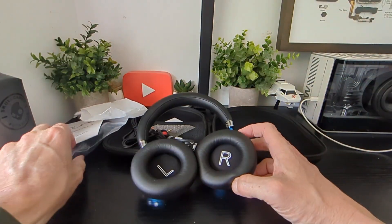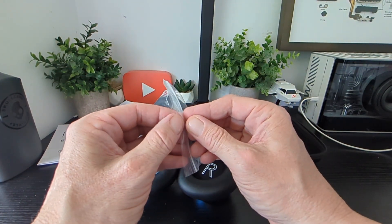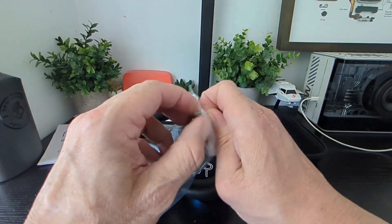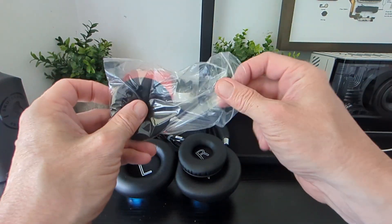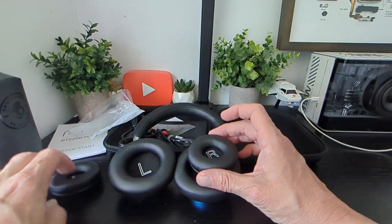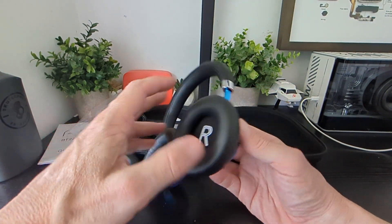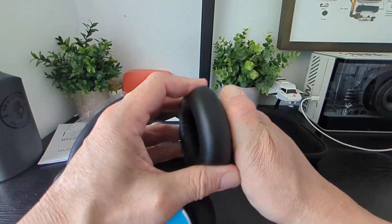They do a nice job of keeping the sound out — these are the smaller cups. Let's have a look at them first. You've got sizes for big ears and small ears, left and right. That's them there, and we've seen how they twist on and off.